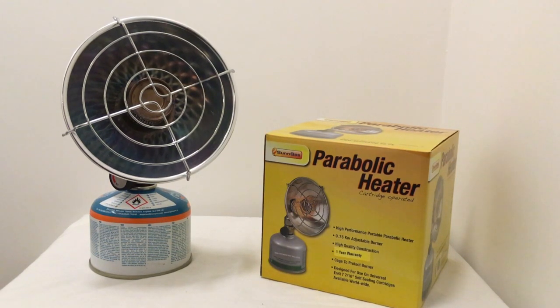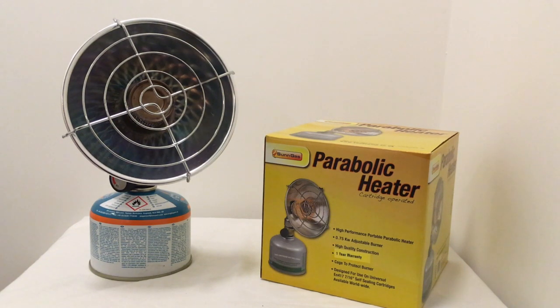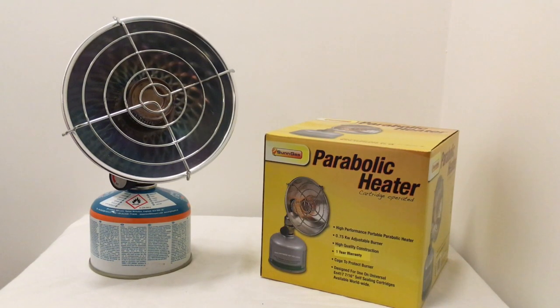The biggest pro for me about the parabolic heater is that I'm fishing all year round. Particularly in the winter when it's extra cold, you can wake up with a frost on the ground. I want to be comfortable, and with the parabolic heater it offers that heat I need in my session to keep me comfortable. There's nothing worse than sitting there really cold, getting demotivated and wanting to go home.